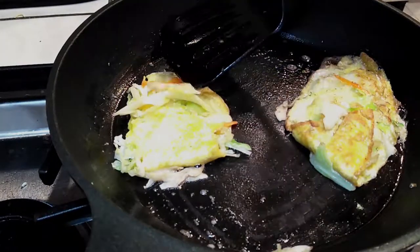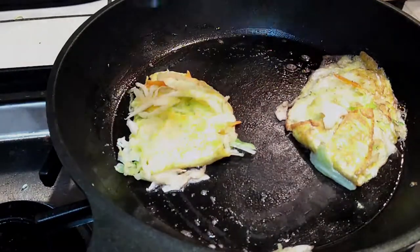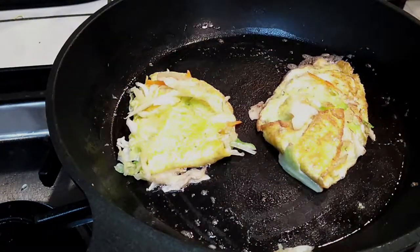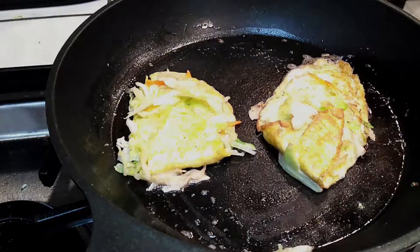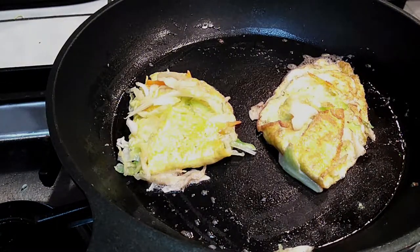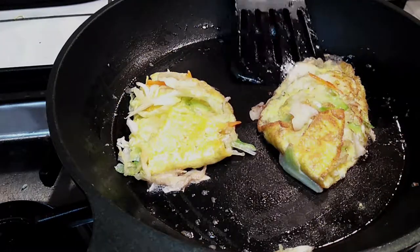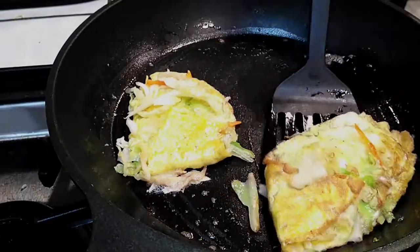I did edit this video to make it a lot shorter than having you sit around and watch the eggs in the pan. But this took probably a total of eight minutes, so you're going to have to give it time, because you want your cabbage to be translucent and soft — not super crunchy and raw when you bite into it.